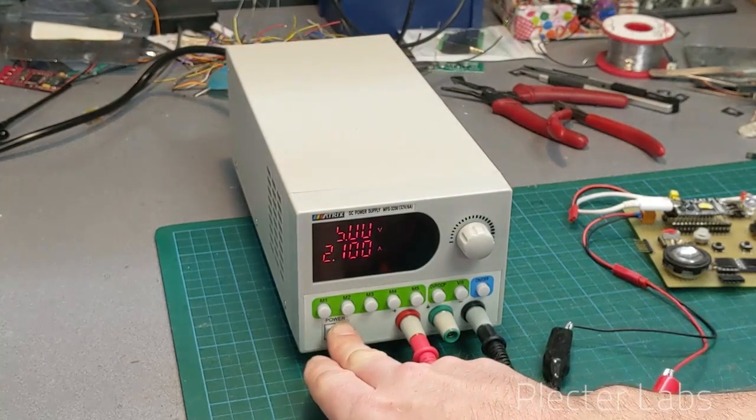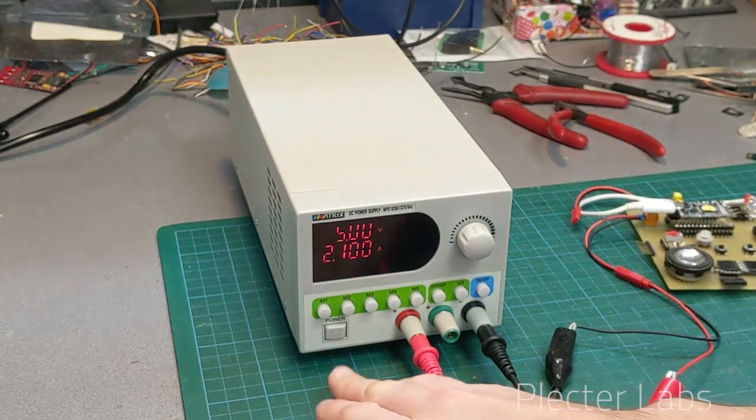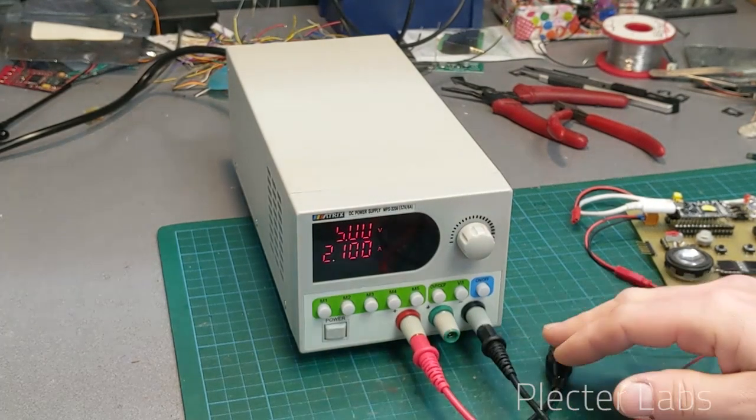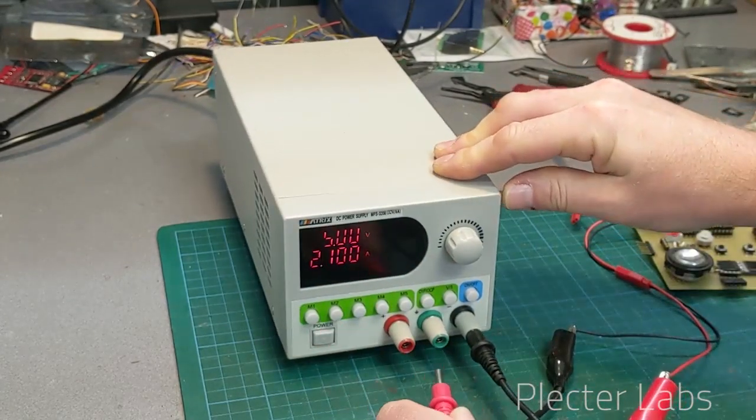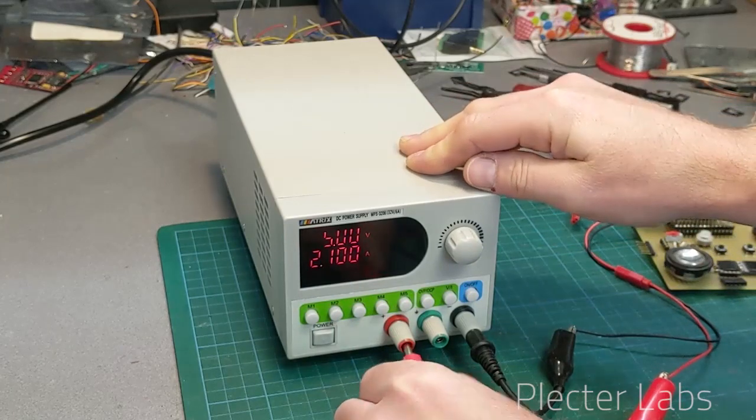...the next day you come back, plug it in, and suddenly you have 30 volts supplied to your system, or the polarity is wrong, and it blows your device. So it's pretty neat to have a system which acts just like the plug was removed when you power it on.